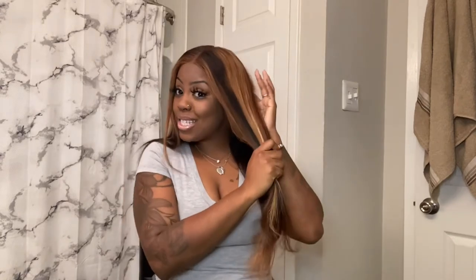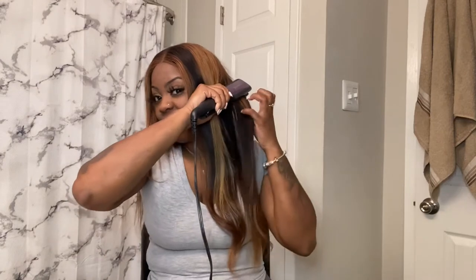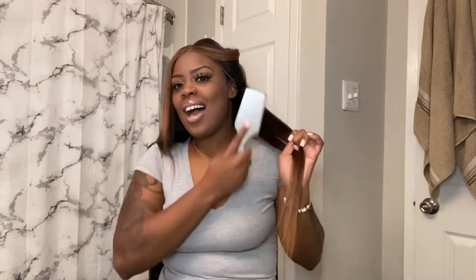If you guys have any questions about anything just let me know. Follow my Instagram at Ashley Miracle, and my Facebook name is Ashley Hawkins — I'll have all that below in my description box. I have a Twitter but I don't really use it. But just look how good these flat irons are getting my hair.